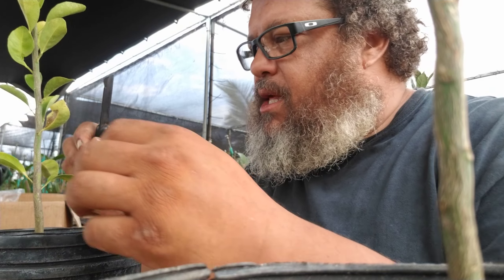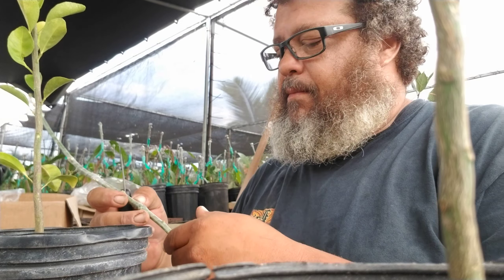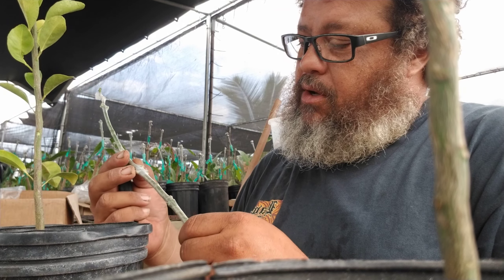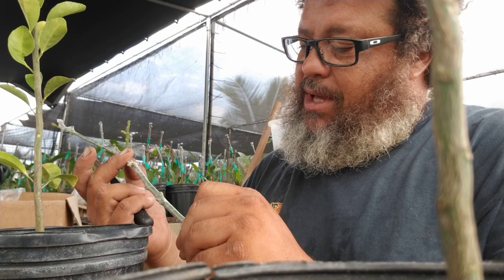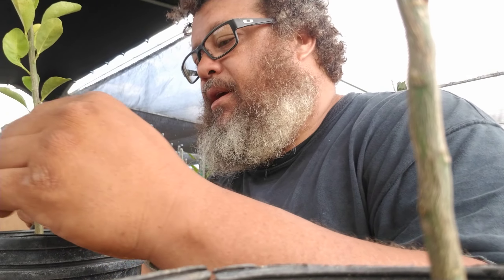Hi friends and family! The other day I came across a Buddha's Hand citrus tree and got a couple pieces. I don't know if they're gonna be good, but it looks like a few of the buds are swelling so there may be a chance. I thought I'd make a video on how I do citrus bud grafting.